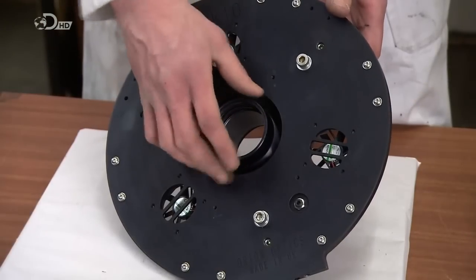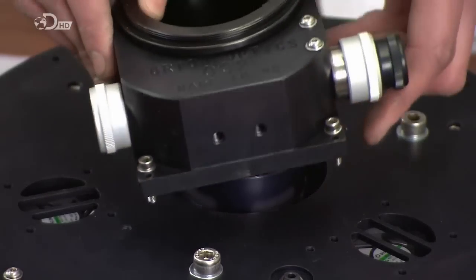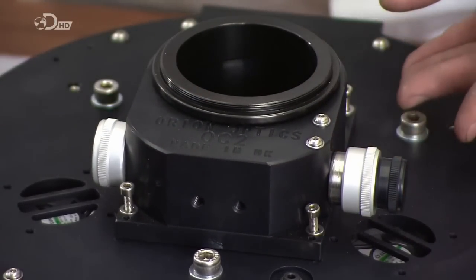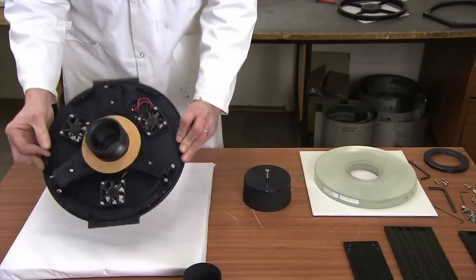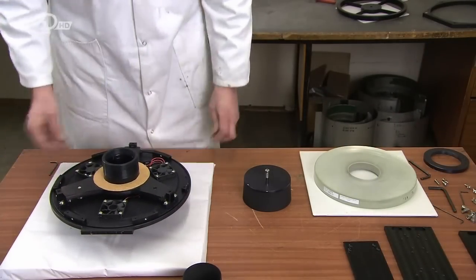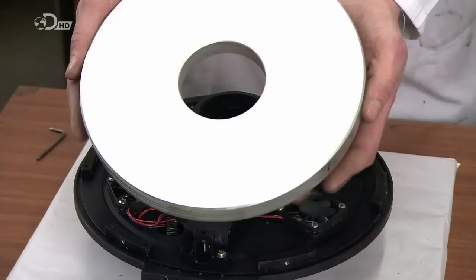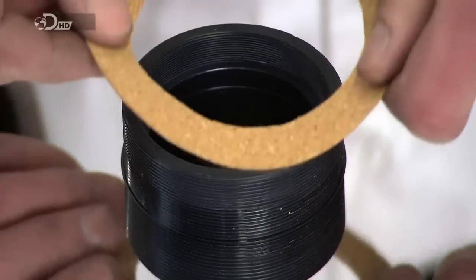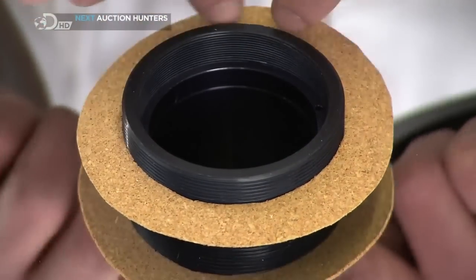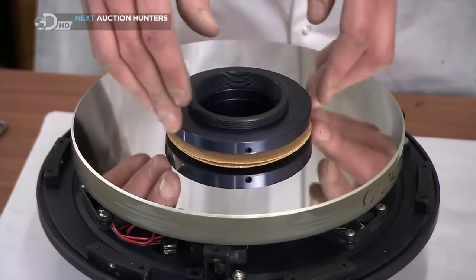Next, a technician screws lenses into the metal housing for the primary mirror. He adds a mount mechanism for the eyepiece, complete with dials for focusing. He flips over the assembly and slides that precision-made mirror onto the housing. A cork ring cushions the mirror so a retaining ring can be installed without a scratch. The telescope's primary mirror is now secure to the housing.